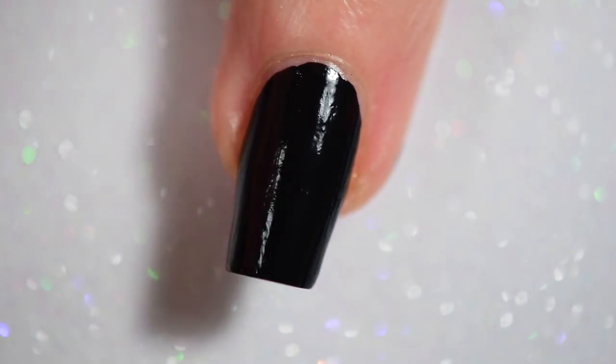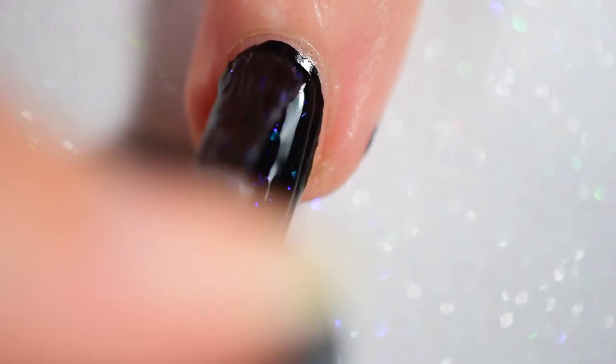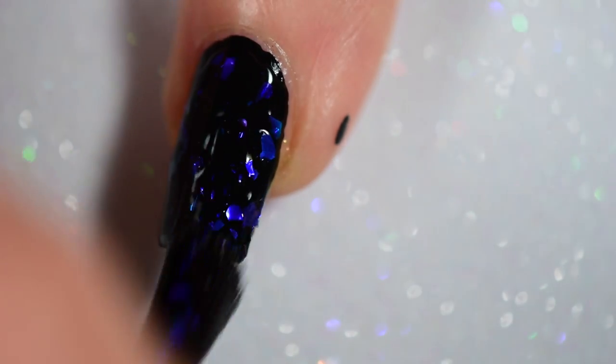So I figured, you know what, I'll see if I can get them. And my rep was like, these are new, you could swatch them. And I said okay. And I got them, and now I'm playing with them.